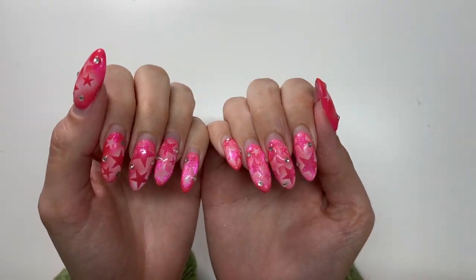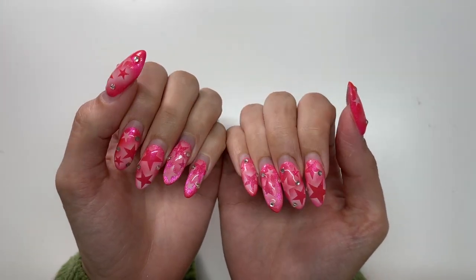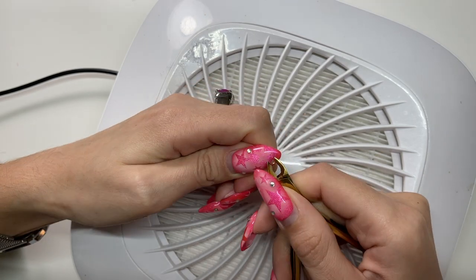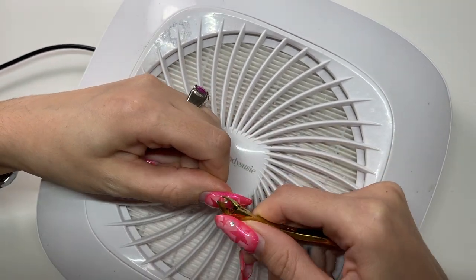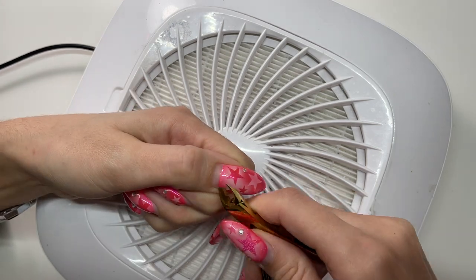Hello and welcome back to another video. Today we're doing my nails. As you can see here, they are very grown out. These ones I had on for five weeks, I believe.